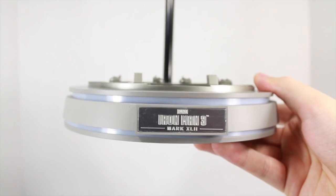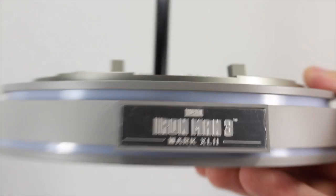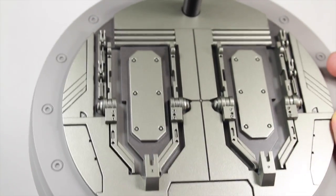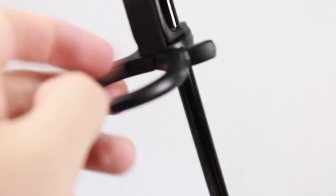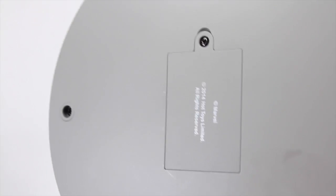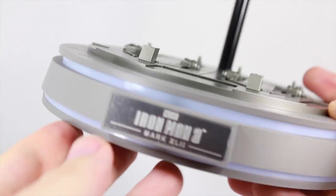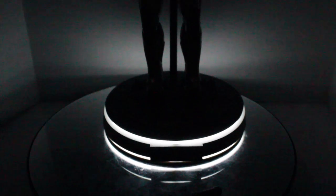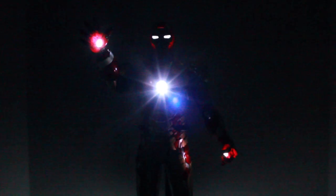Last but not least, you get a line-up display base that says Iron Man 3 Mark 42. It replicates the Hall of Armor bottom section, featuring an adjustable metal cradle. It takes three AAA batteries for the light-up feature, with an on/off switch. It's nice and bright when the lights are off — looks really cool with the figure in the dark.